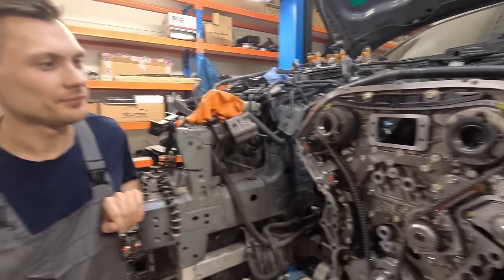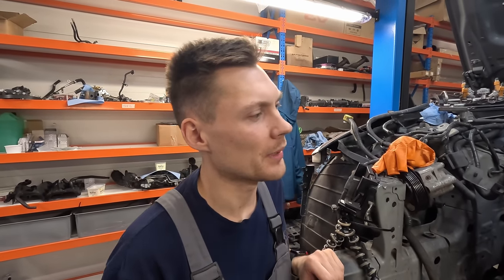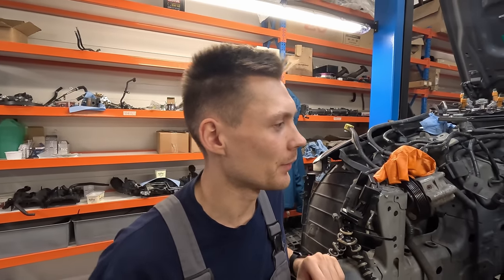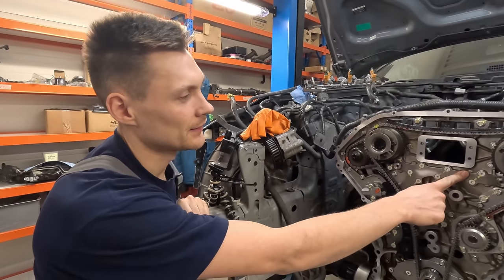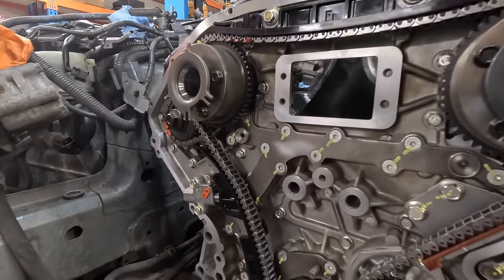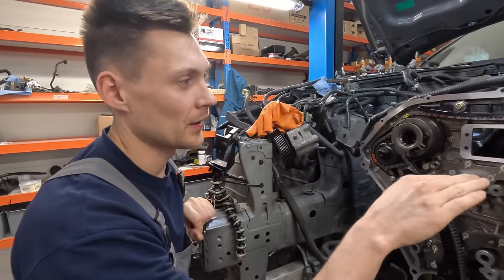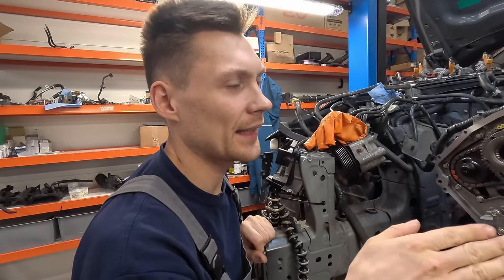Kas oled midagi veel siit leidnud? Rohkem probleeme ei olnud. Põhiprobleem oligi siis see tihend. Nüüd me panime siia siis upgraded tihendi. Kui originaalis oli pops tihend, siis nüüd siin on nagu õhuke plekk ja ka seal vahel veel.